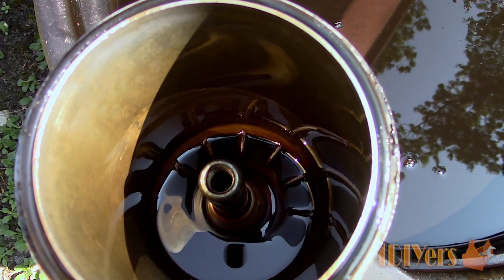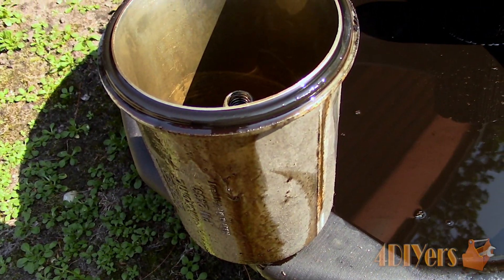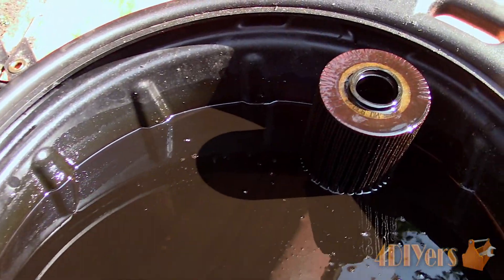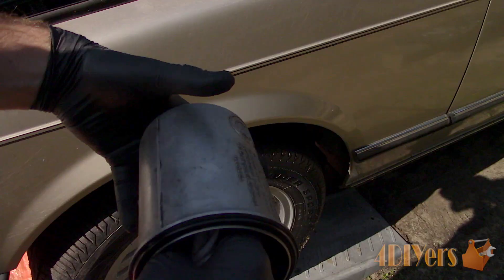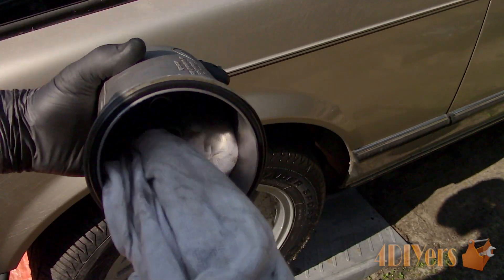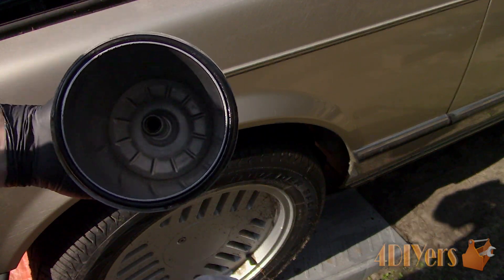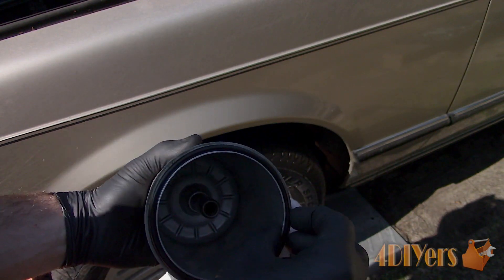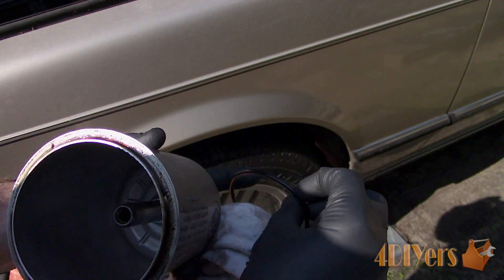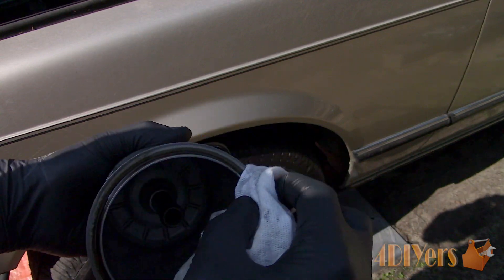Dump the remaining oil in a drain pan. Clean the housing to remove any old oil or residue so we have a fresh start with new oil. You can also use a little degreaser and a clean rag. Remove the old gasket — a new one should be supplied with the new oil filter. Clean the mounting surface so it's ready for a new gasket.